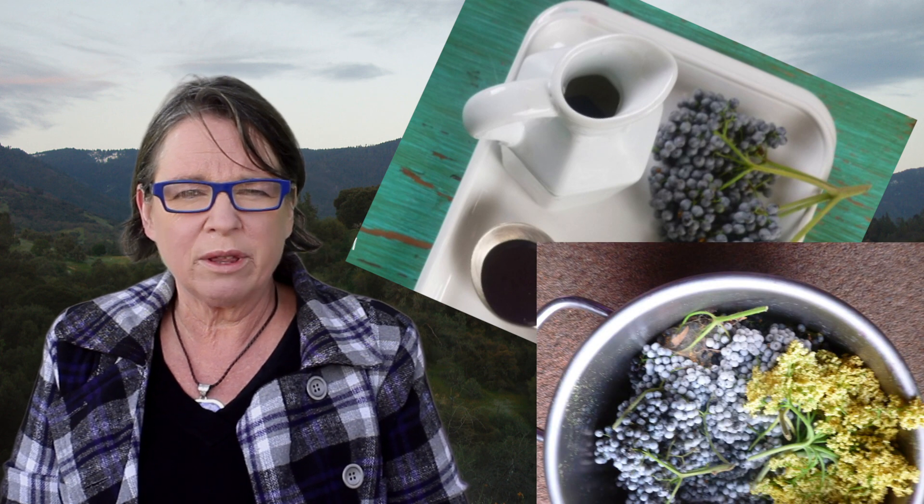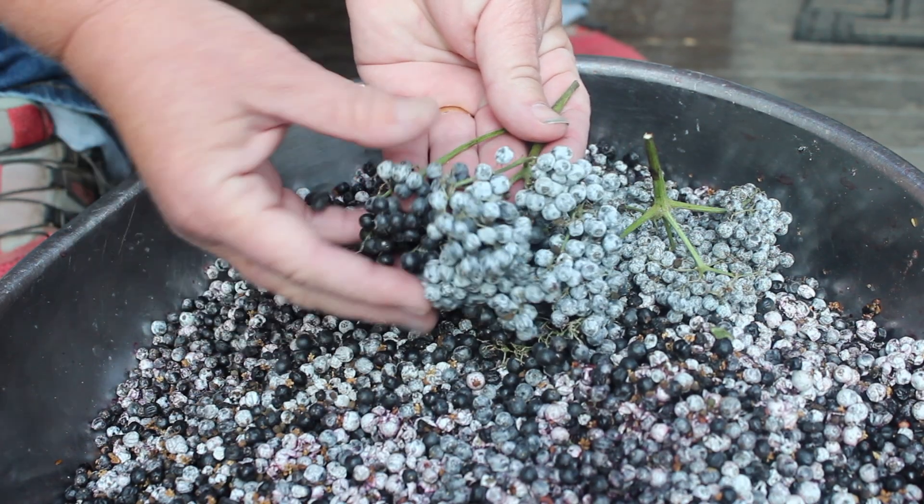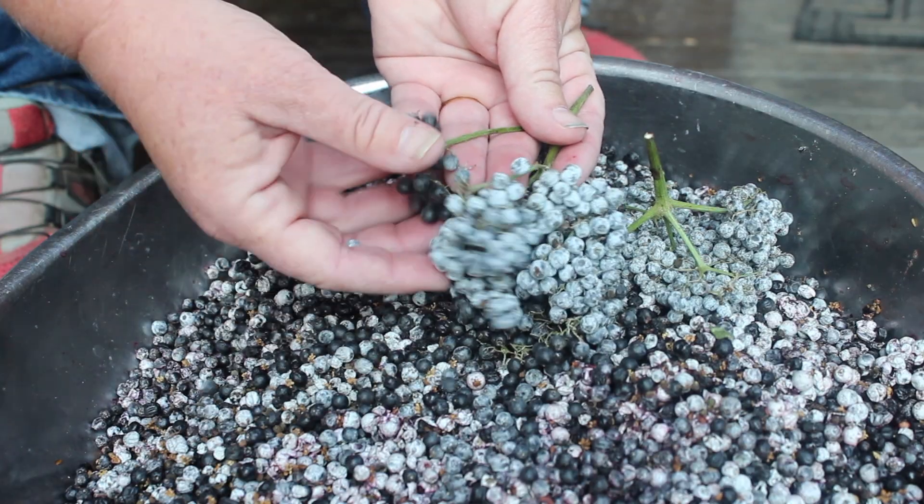The method people use and the success they have really depends on the variety of berry. You will see on our website a lot of pictures of elderberries that look bluish — that's kind of a Southern California thing. You probably have a dark elderberry. There are recommendations to use a comb to pull all the little berries off the stem, and different devices to pull the berries off. For our local berries, I use my fingers, and I've tried a lot of different methods — it just works best for us.